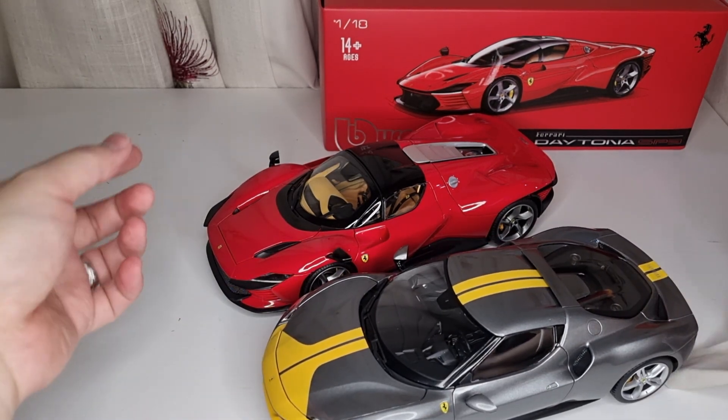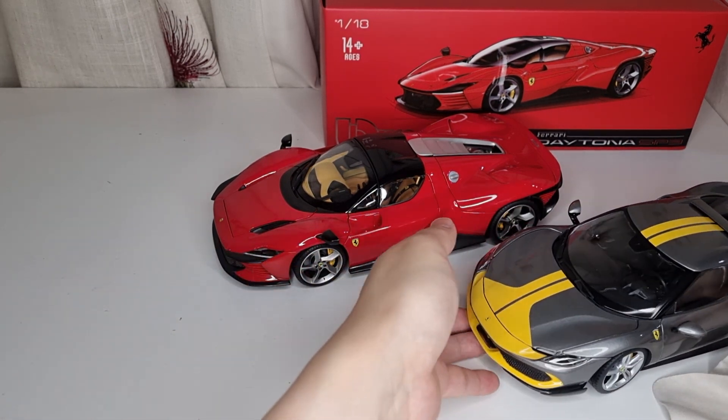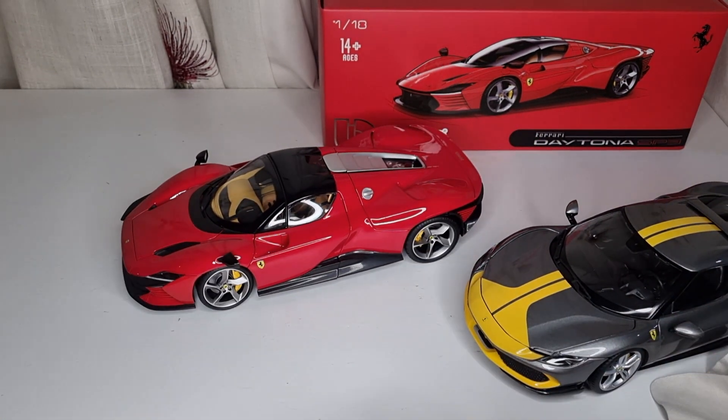Compared to the standard 296 GTB, the nicer interior is the main upgrade, but paying an extra 30 pounds just for that does seem excessive. Anyway, thanks for watching and I'll see you in the next video, cheers!